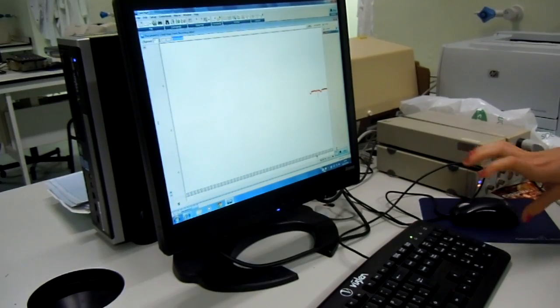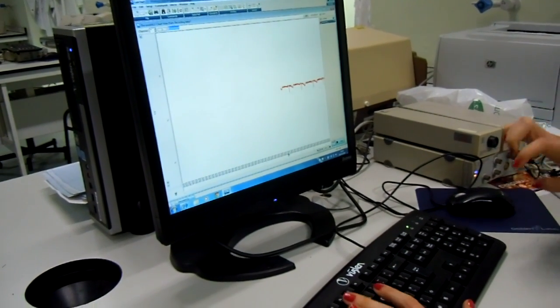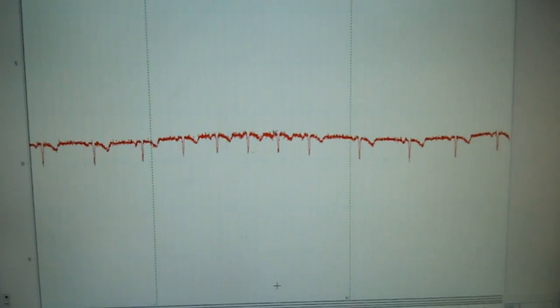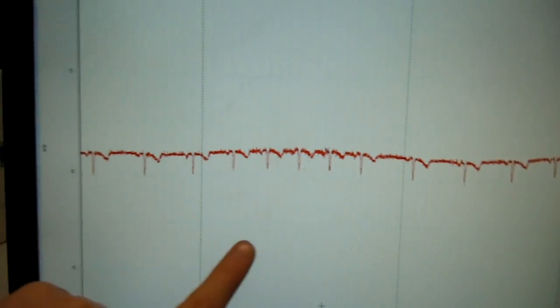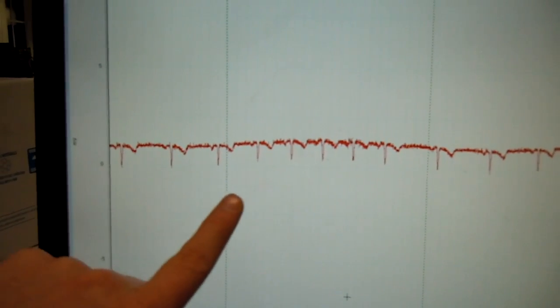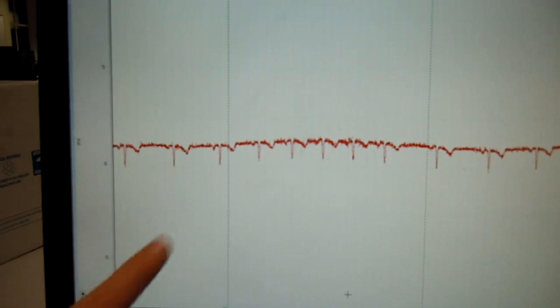We're now going to repeat the procedure, but Rachel's going to be breathing in for four seconds and out for four seconds with the use of a stopwatch. You'll be able to see a very pronounced respiratory sinus arrhythmia over this way of breathing. Here, expiring and then inspiring, you can see the change between the QRS complexes being further apart and then much closer together when inspiring.